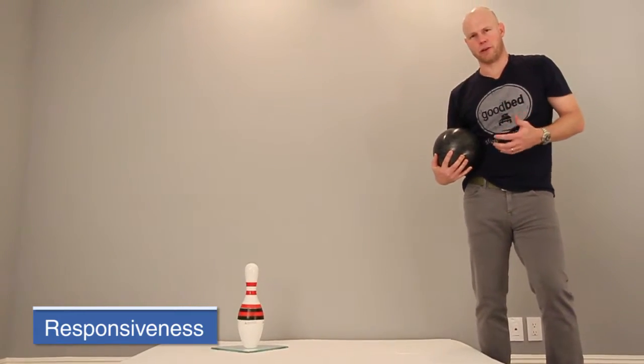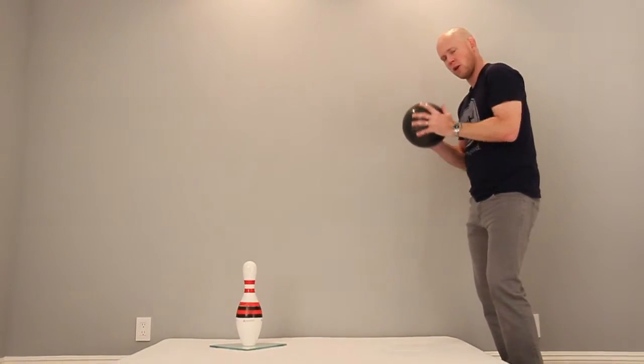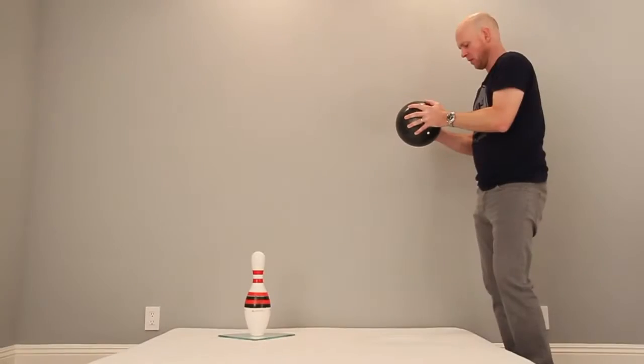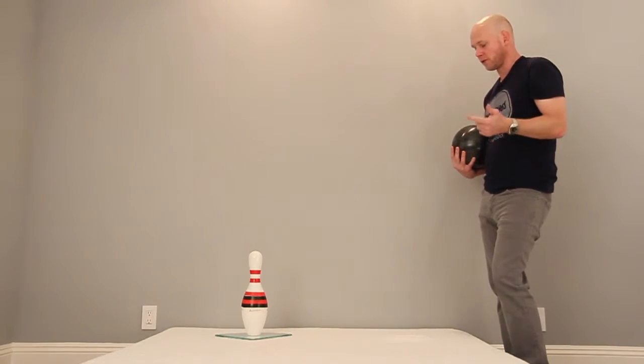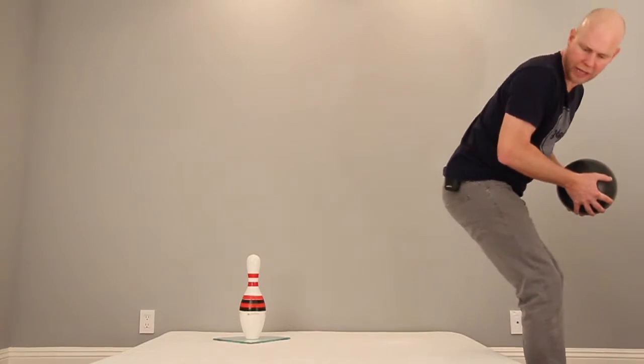Let's illustrate a couple of other properties using the bowling ball. If I drop it on the bed, you'll notice it doesn't really bounce at all — just a very tiny bounce. That has a lot to do with the foam construction and the two-inch memory foam layer. This mattress has essentially no bounce and sits way over on the memory feel side of the spectrum between memory feel and innerspring bounce. That's a preference-related thing with no better or worse — we just let you know so you can decide.